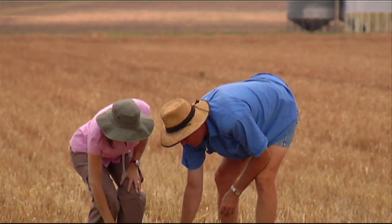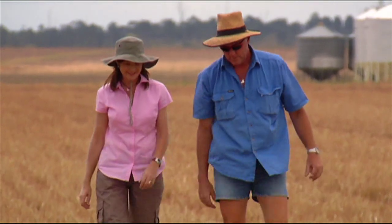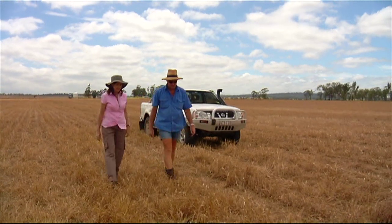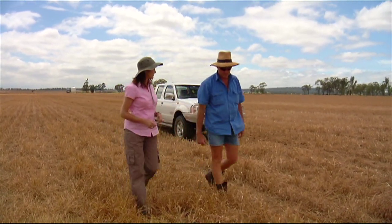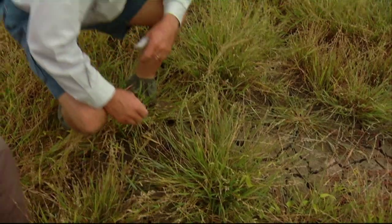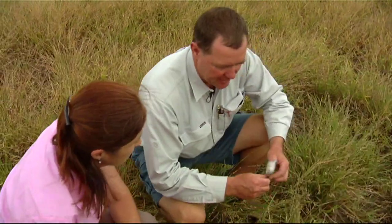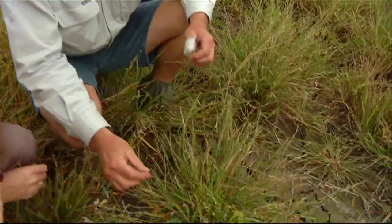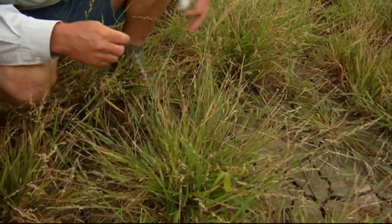Scott's experiences with barnyard grass typify the problems faced by many growers in the north. With scattered emergence and the ability to produce up to 20,000 seeds per plant, barnyard grass can become a huge problem. Barnyard can make a big impact on crops, especially crops like sorghum where once it comes up with the crop, our control strategies are limited. We can see here we've got some green seeds that are still maturing and there are seeds that have already matured and they're falling off, so there's a lot of seed on the ground here.